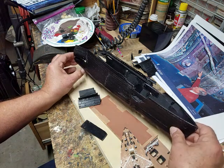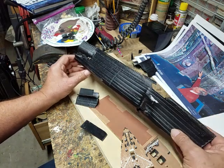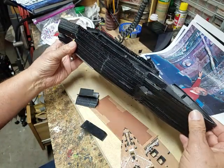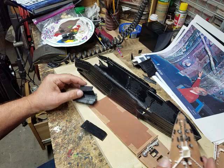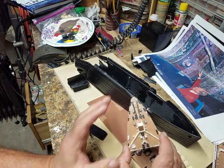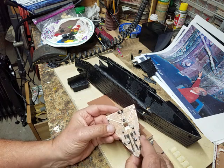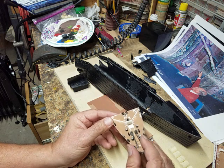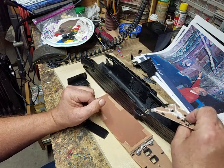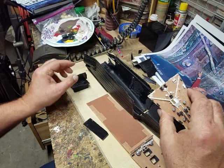I also ran into a severe problem with the hull that I showed in part one — it just was not coming out the way I wanted it to. So the bottom line is I had to scrap that hull and start with another one. Happily, I found an assembled Titanic model at the local thrift store, and I'm going to be basing a lot of the kit on that model.